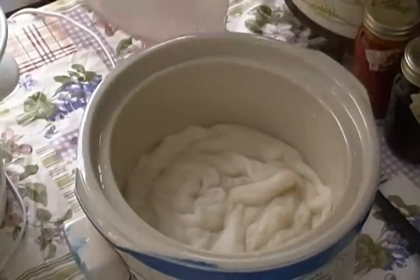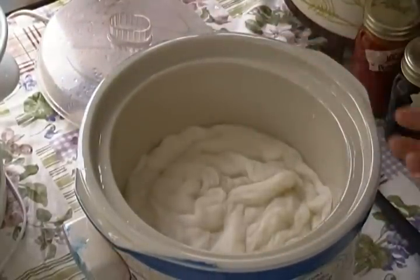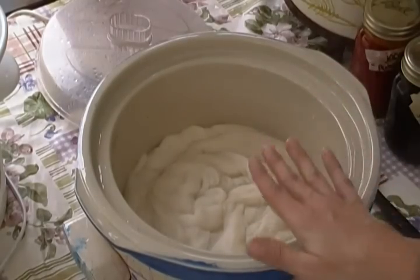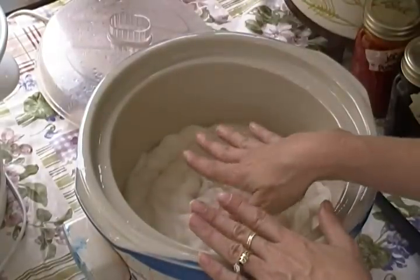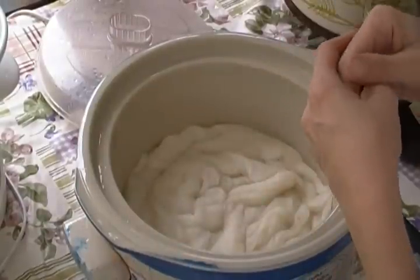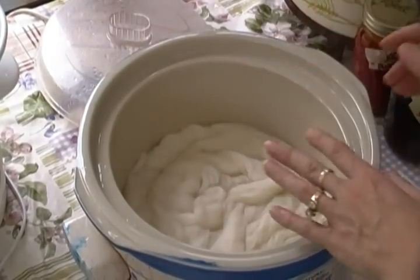Have you seen those gorgeous rovings on the internet where they actually look like they are hand painted? You can do a hand-painted roving using this method. You don't physically actually have to lay out your roving and hand paint it. But with this method, you are going to have more of the white showing if that is the kind of technique that you are going for.